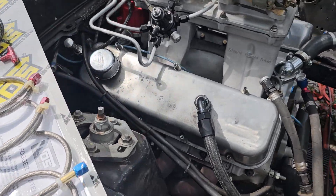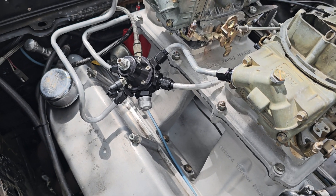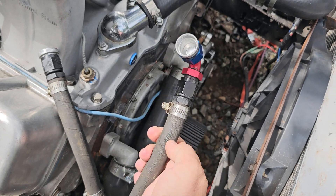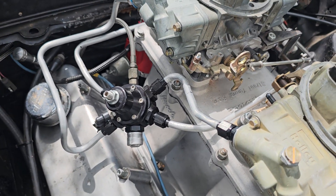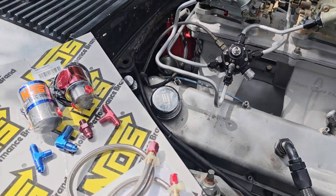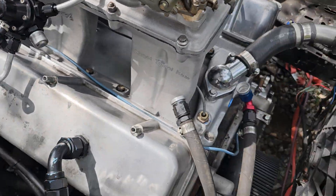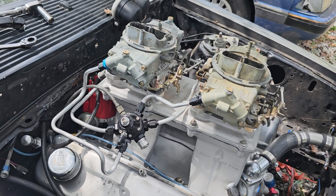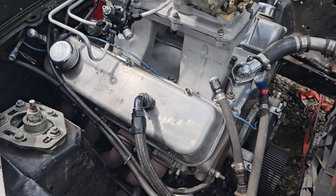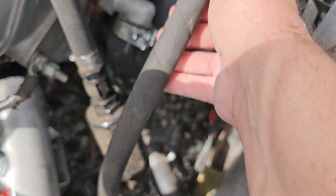I'm gonna redo these fuel lines. I think I'm gonna put some Earl's fuel line on it and move this regulator to the front. I don't like the way that looks — got too many bends in it. I don't think I have a flow issue or anything, but I think it'll do a lot better if I move the regulator up to the very front. That way it'll make it a lot easier tuning the carburetors with the Earl's fuel line. That's why I haven't got this hooked up — plus I gotta replace that fuel line there.